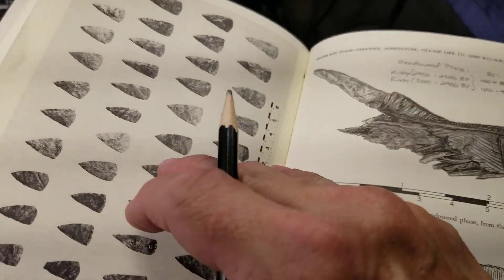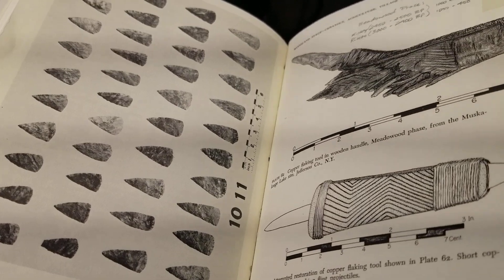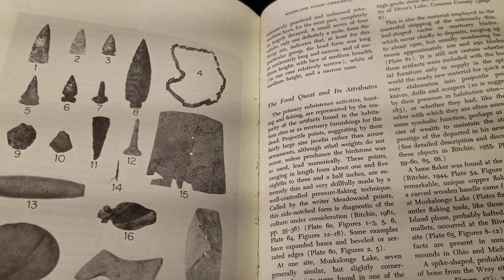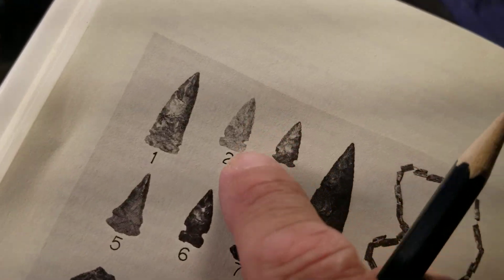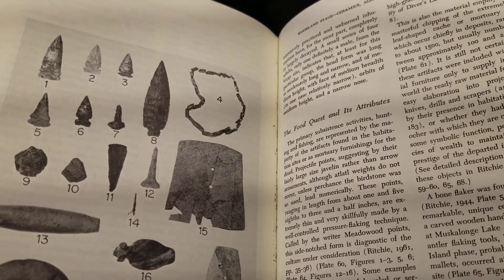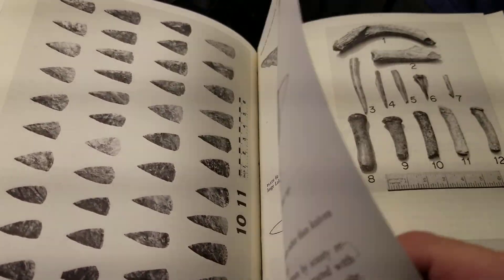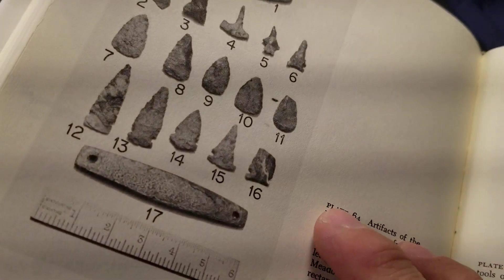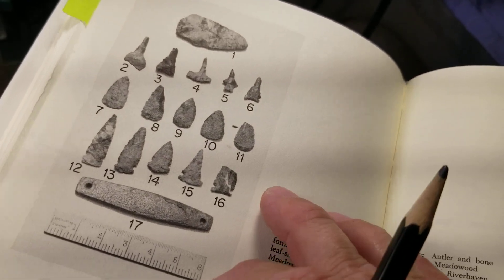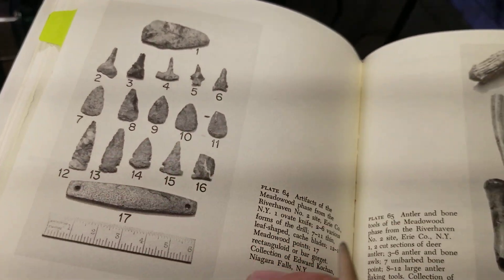What are the points in the Meadowwood Phase? They're pretty simple. This is a cache — a burial cache of preforms. Meadowwood Phase points are fairly simple; there's nothing really outstanding about these. Copper can be used to create some very intricate, outstanding, beautiful pieces, but apparently they didn't use the copper pressure flakers for making that type of point in this phase. These are all atlatl dart points in the Meadowwood Phase.